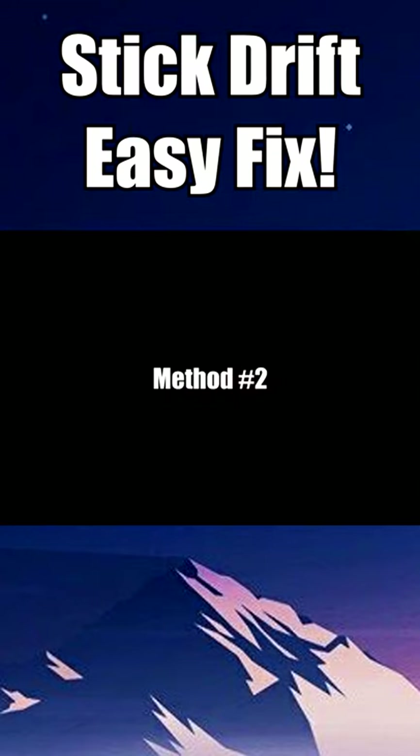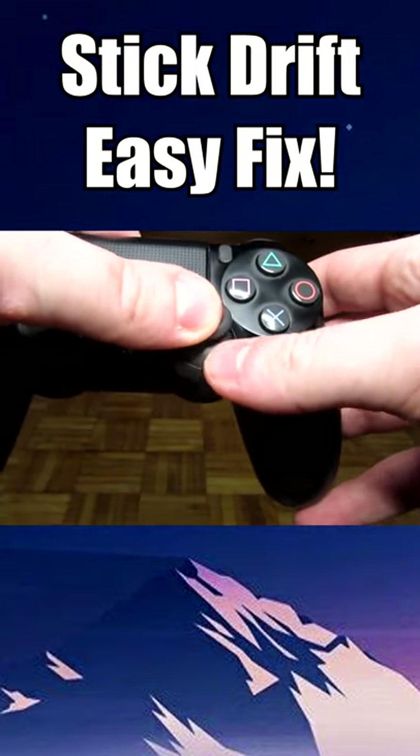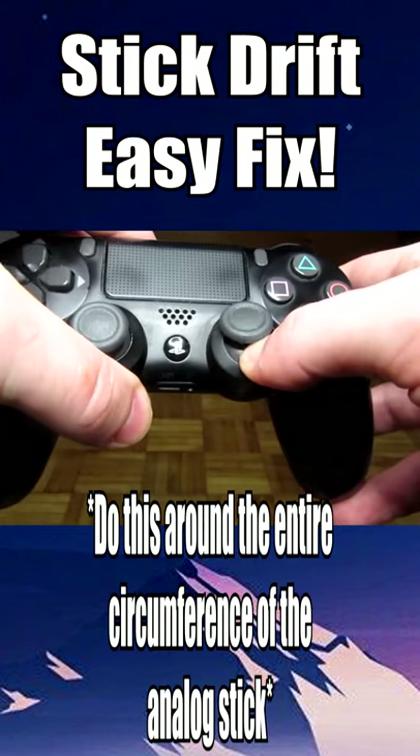The second method uses a similar cleaning method, however instead of pulling up on the analog stick, all you need to do is push it to the side and press down on the portion of the analog.